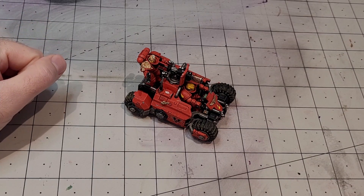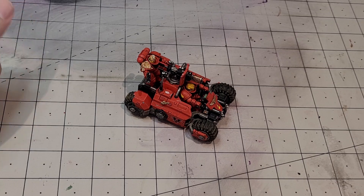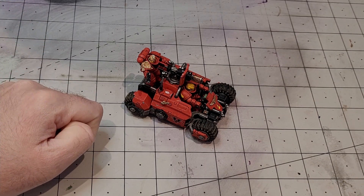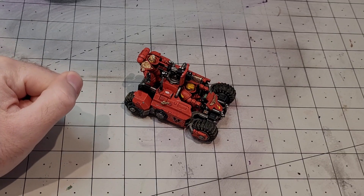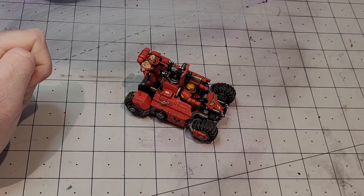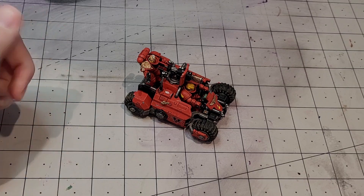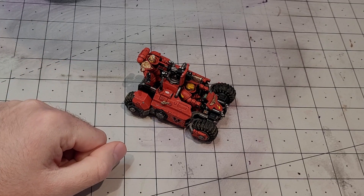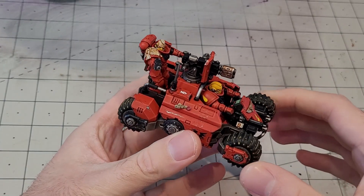So we've got the Invader ATV. I'm currently trying to update my Blood Angels force and I'm really enjoying using them at the moment. I know they're one of the weaker Space Marine Codexes but I just like them — it's one of my biggest forces. I'm also aware I haven't done a full army showcase for my Blood Angels like I did with my Iron Hands, so maybe I'll do that. Let me know down in the comments if that's something you want to see. But let's bring this up to the camera so you can see what I've done.